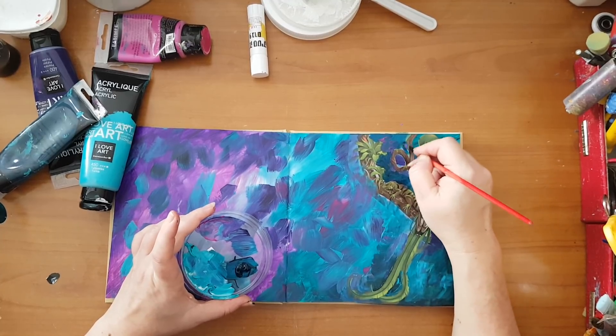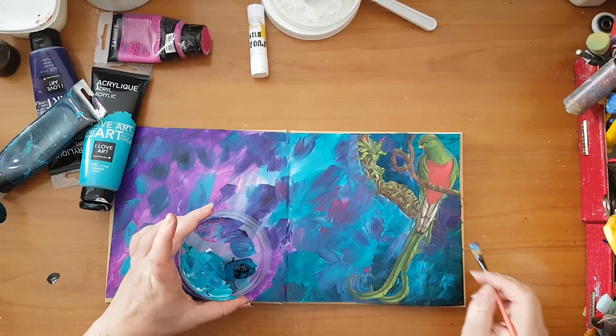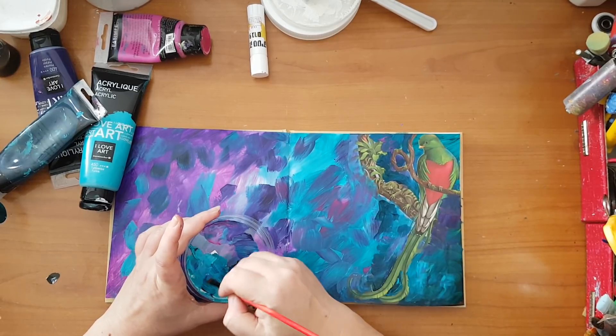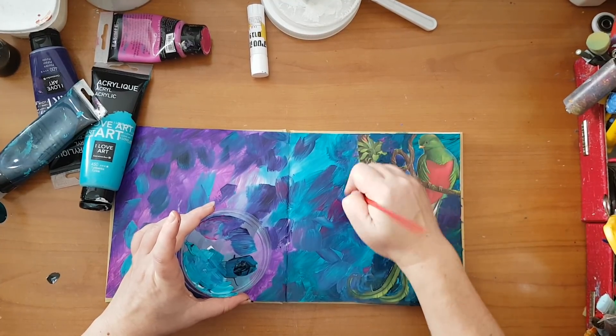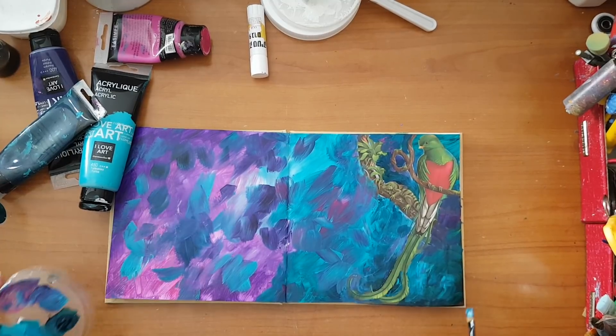I'm more concerned with this parrot. I've also got a little iguana here that I don't really care about — I'm going to leave it be. I think this is blended nicely with the rest of the page.